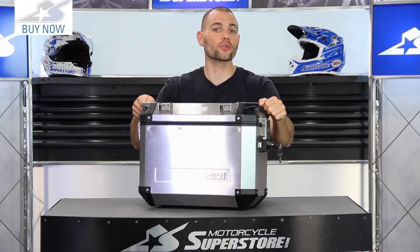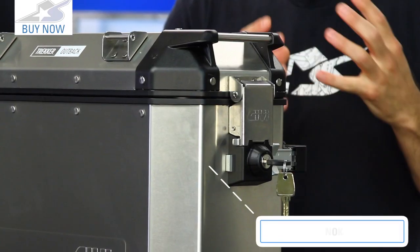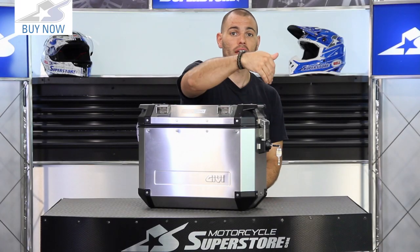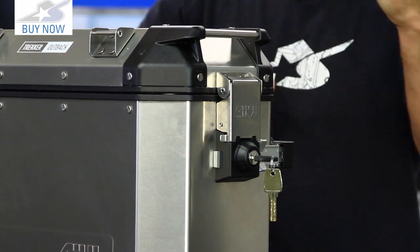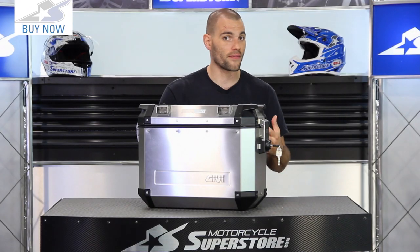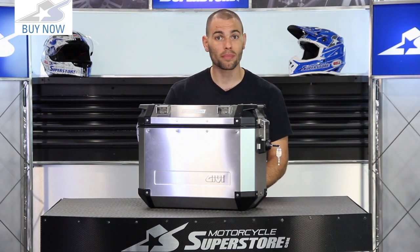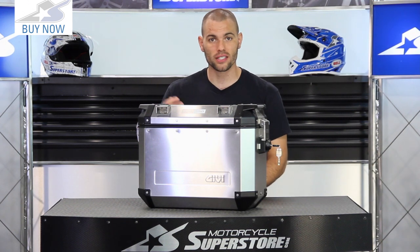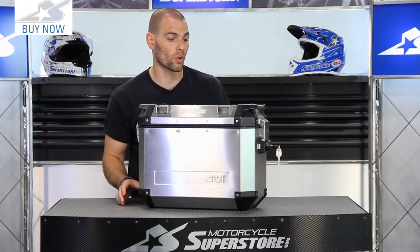Some of the more crucial features involve the mono key design. The idea is that one key does two functions: it unlatches the top of the case — it's a top-loading design — and it also releases it from your mounting system. When you buy the set you get two keys with each one, but they're keyed to match so you only need to carry one to get both boxes on and off. Matching top cases are also available if you want to go all out.